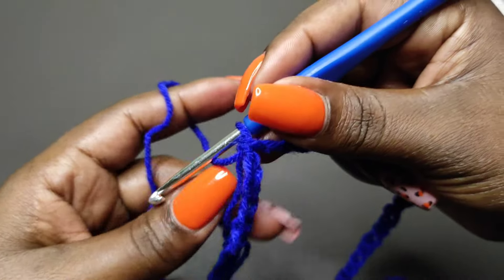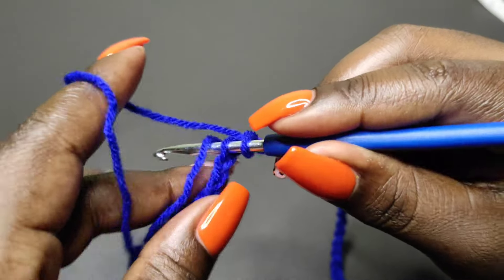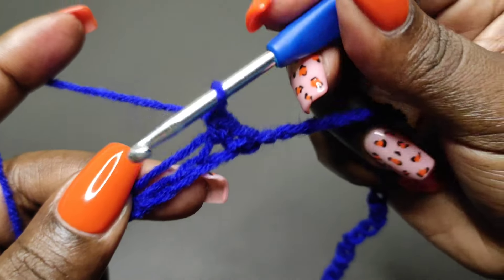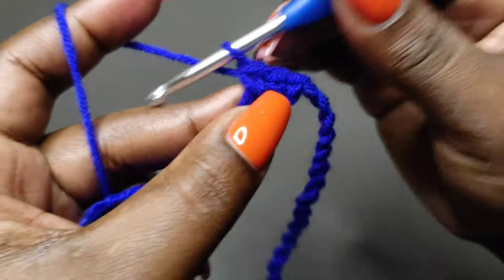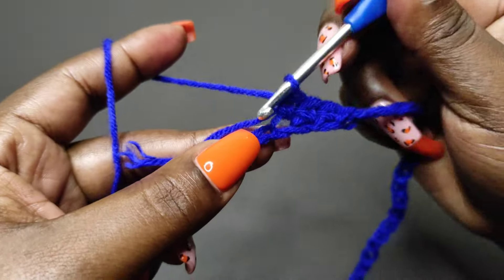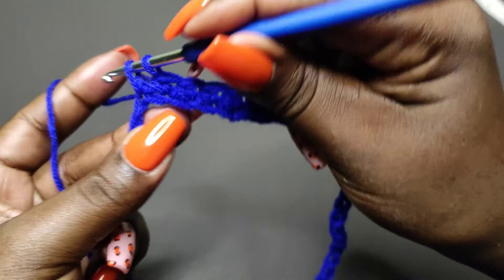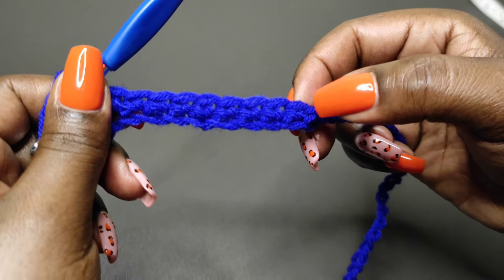Chain one, insert my hook into that very first stitch — the first chain — and I'm going to work over this end. Yarn over and pull up a loop, then yarn over and pull through the two loops to complete a single crochet. Insert my hook into the next chain, yarn over, pull up a loop, yarn over, pull through the two. I'm going to place one single crochet into each of the chains till I get to the end of row one. I like to count my stitches, especially in the first row, to make sure I'm not doing extra or fewer stitches.